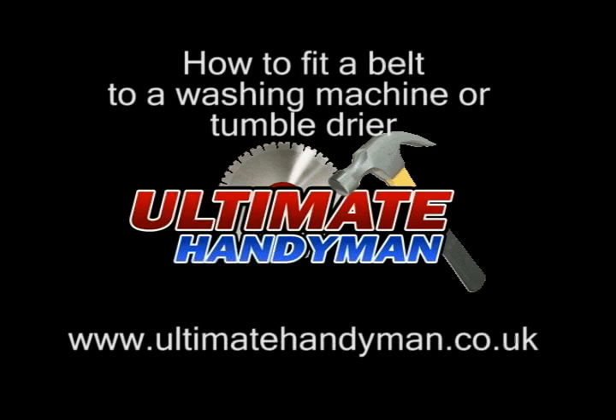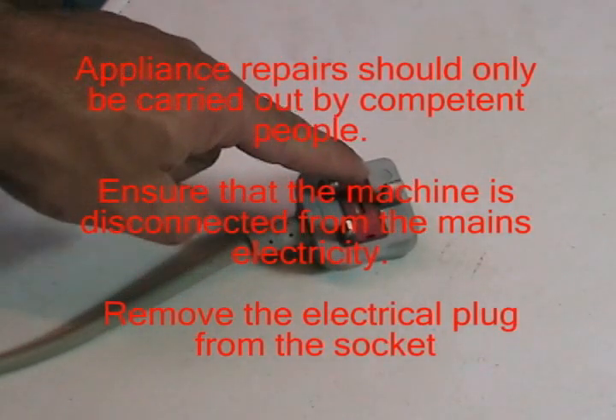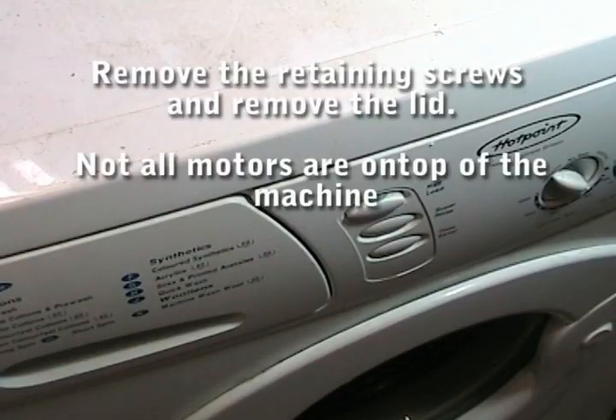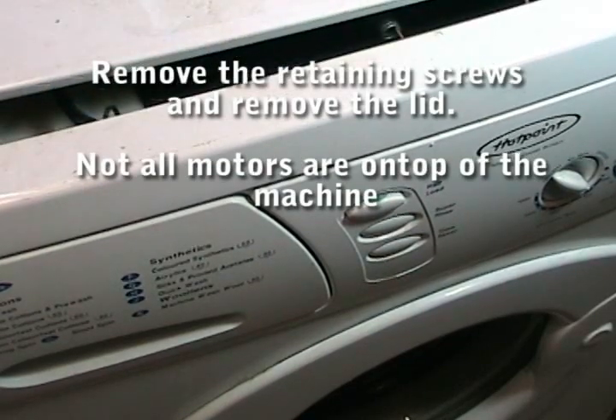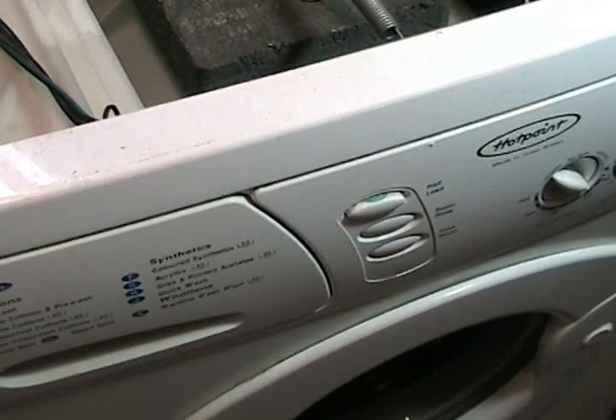Here is how to fit a belt to a washing machine or a tumble dryer. The first thing we need to do is unplug the appliance and make sure nobody can plug it back in whilst you're working on it. There are a couple of screws at the back that you need to undo, and then you can remove the lid, which will give you access to the top of the washing machine.